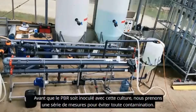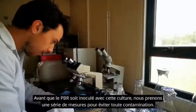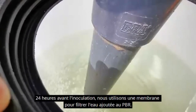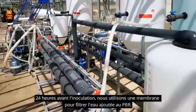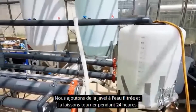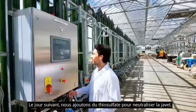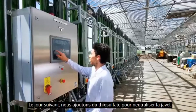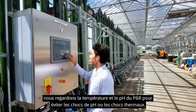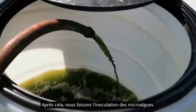But before the PBR inoculation with the culture, we must first take a series of steps to avoid any kind of contamination. 24 hours before the inoculation, we use the membrane to filter the water that is added to the PBR. We add bleach to the water filtered in the PBR and leave it running for 24 hours. The next day, we add thiosulfate to neutralize the bleach. We check the temperature and pH of the PBR to avoid thermal or pH shocks, and after that, we perform the inoculation of the microalgae.